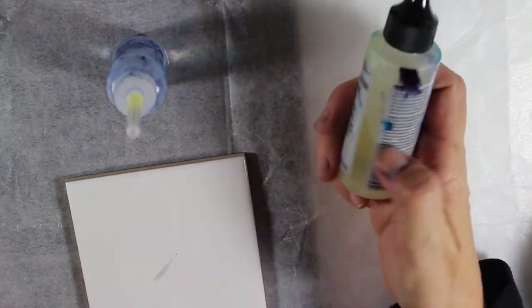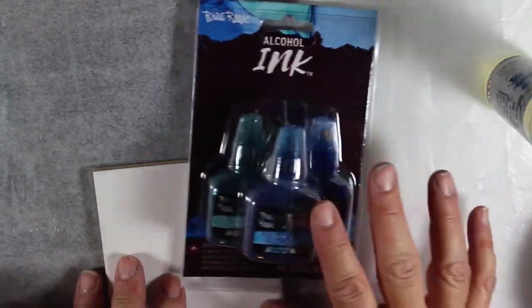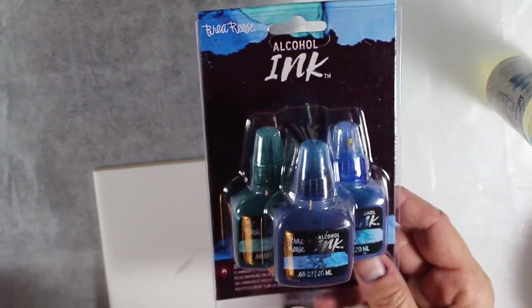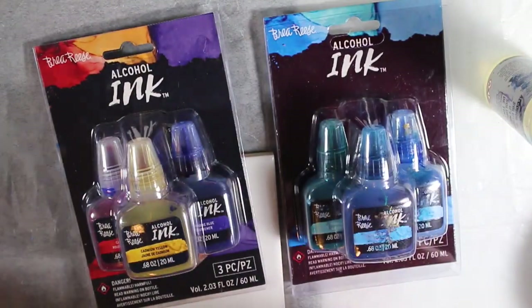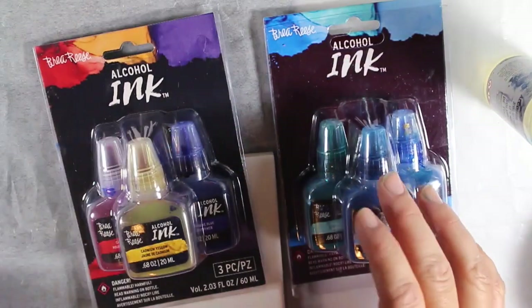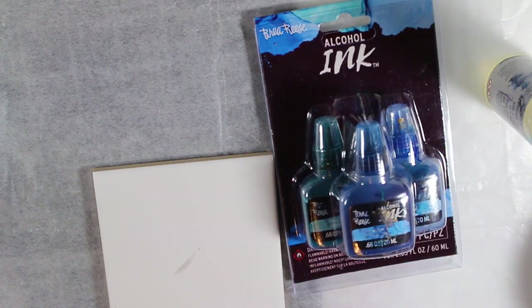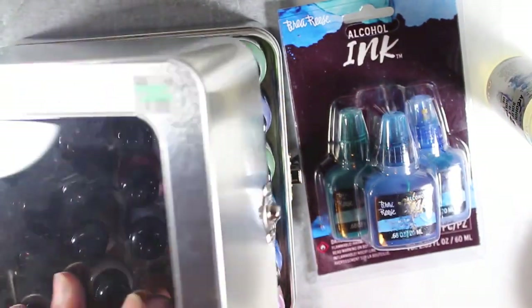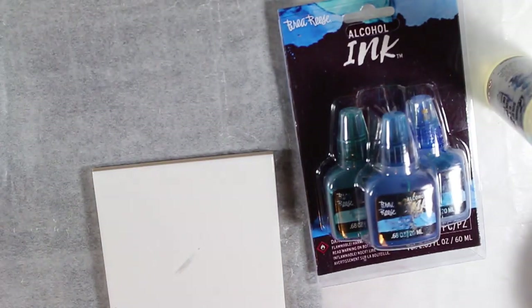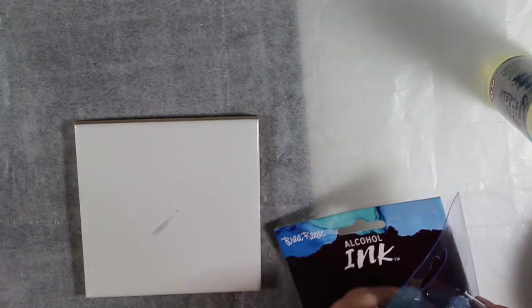You can use either the blending solution, which is a little bit pricey, or use the isopropyl alcohol. Michael's is now selling — and maybe Joann's too — the Bria Reese alcohol inks, and there are different ones. I believe they're the same, like, three for $10. And then of course I have the Ranger ones, which are the ones I use. You can even use Copic markers, alcohol markers. Some people use the alcohol marker refills. A lot of different things.